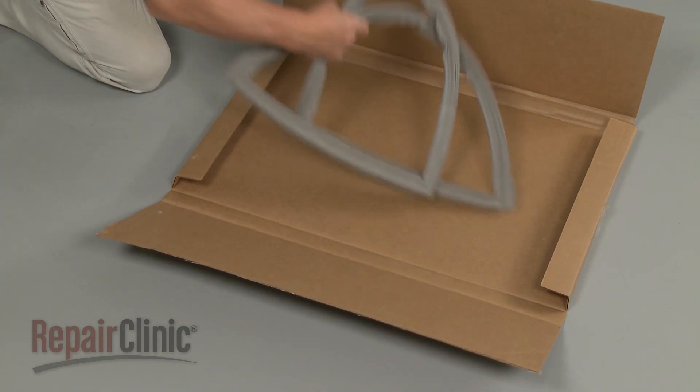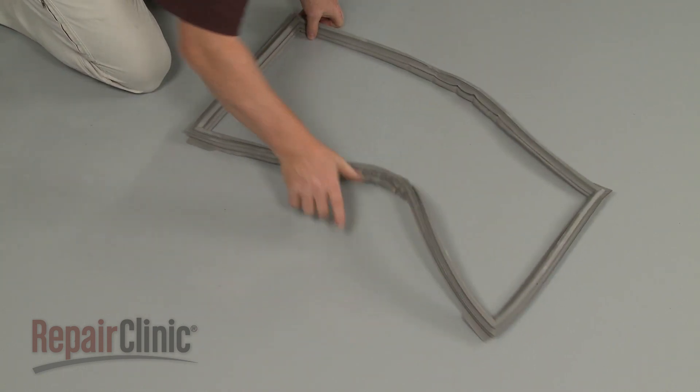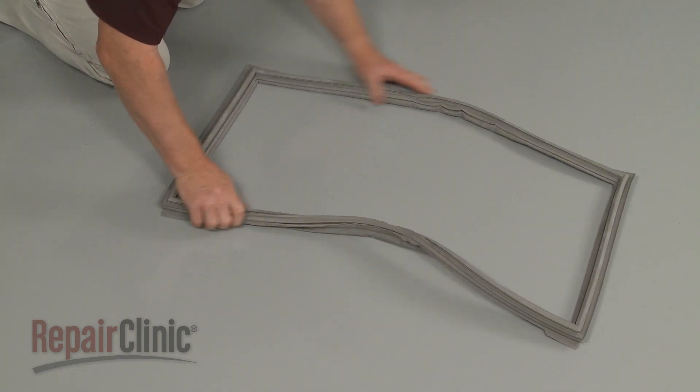Before you install the new door gasket, you may need to lay it out on a flat sturdy surface for up to 24 hours to help the gasket regain its original form.